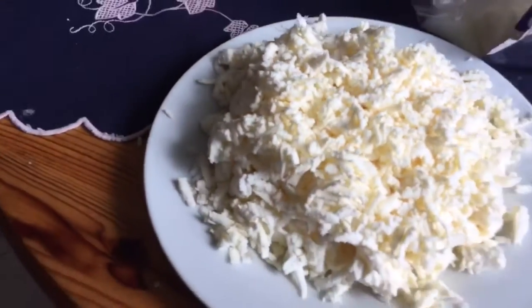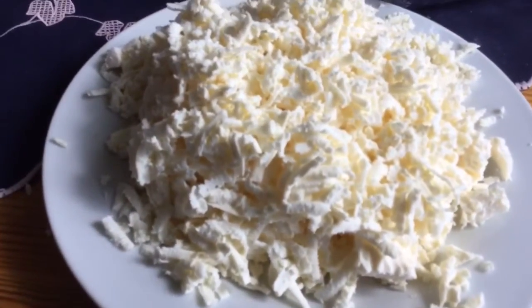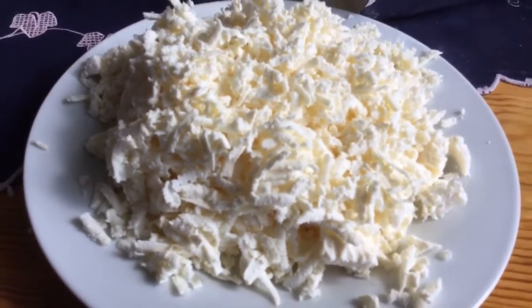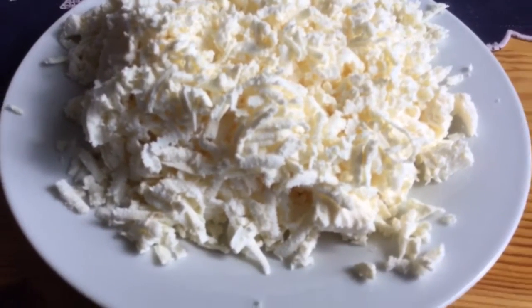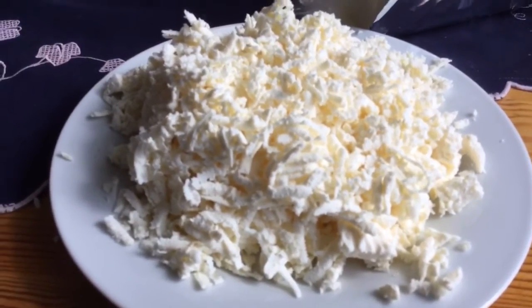And what have you been doing over here, Brandy? I'm grating cheese. Do you have any particular technique? Just start at the top and go down. Right, good — grate against the grain. I'm sure our listeners will find that very helpful.